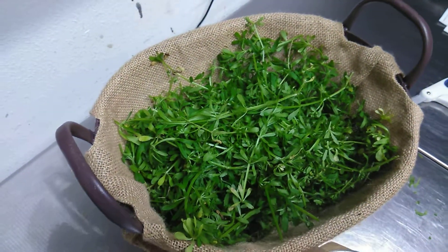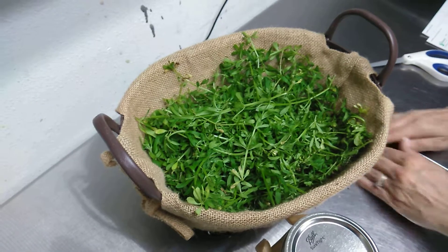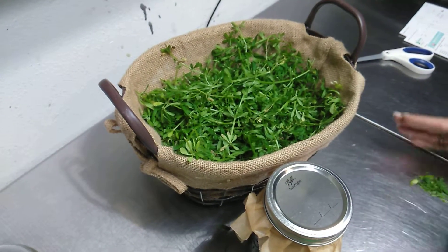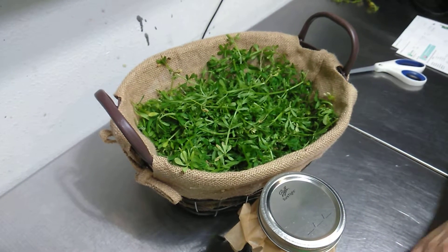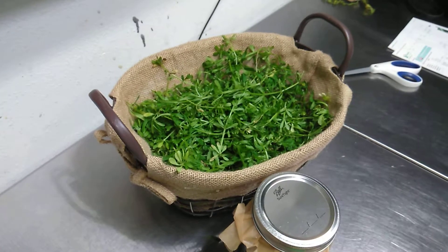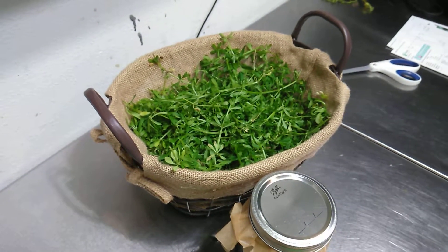I suggest you get that ready and make your own herbal medicine — get prepared. Now's the time. Next time we'll do some chickweed, because that's coming up too. See you then.